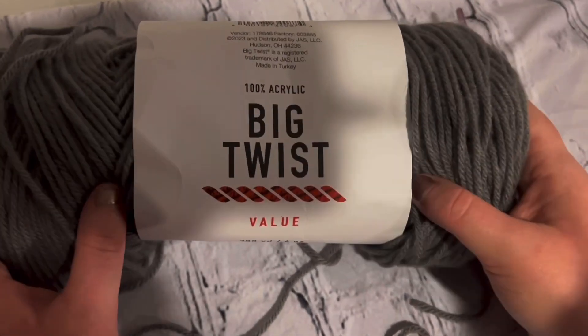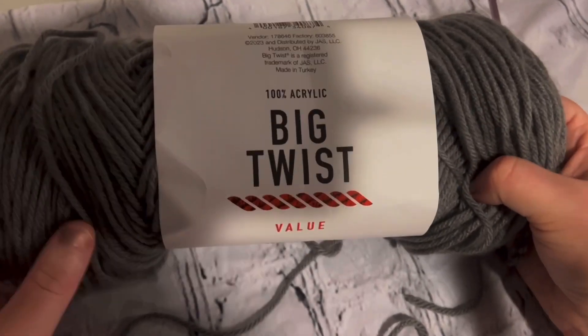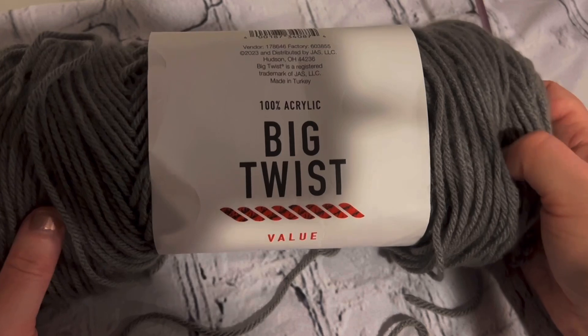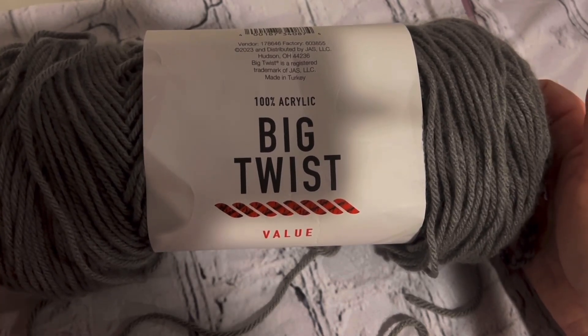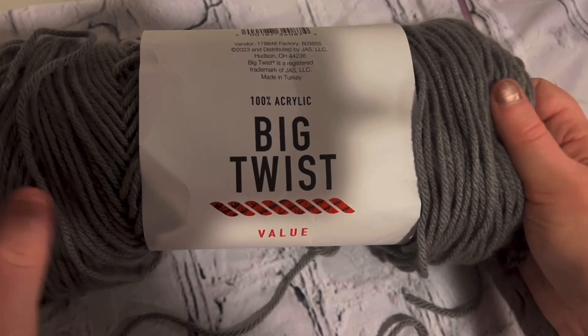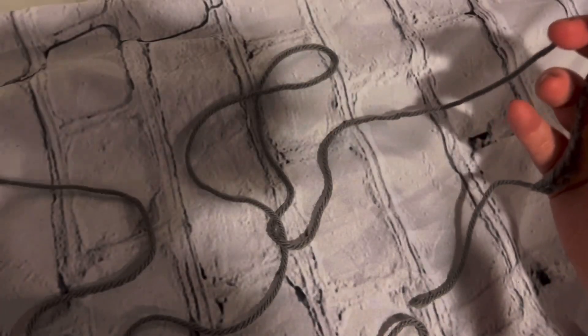This is the last video of our series on learning to crochet. In today's video you're going to be learning how to do the double, half double, treble, and slip stitch. Let's jump right into the tutorial.